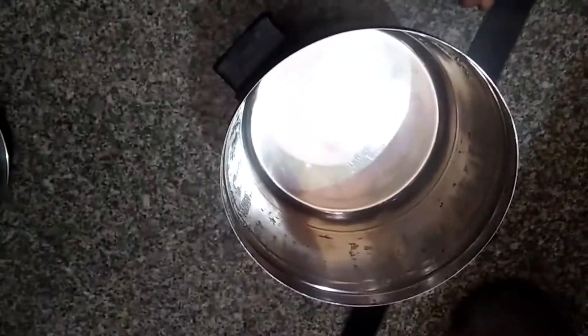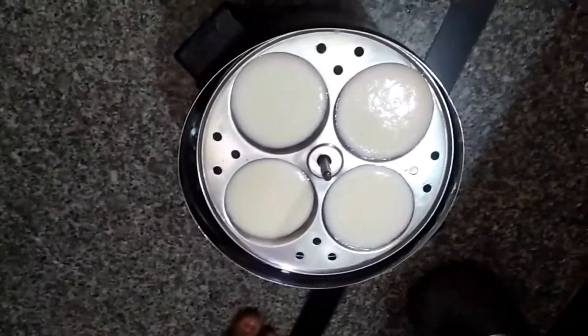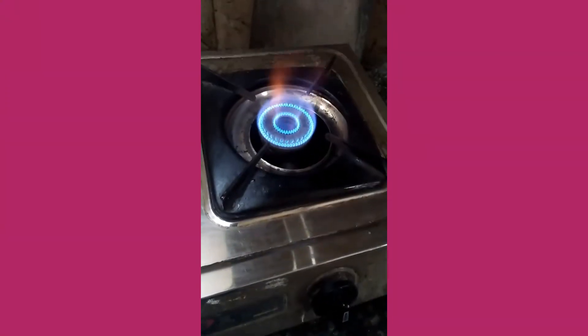Now we will take two glasses of the idli. We will prepare the idli on medium flame. We will cook for 13-14 minutes. We will prepare the idli for a day.